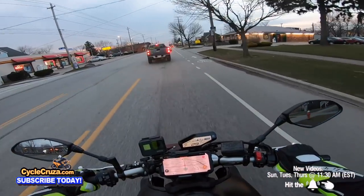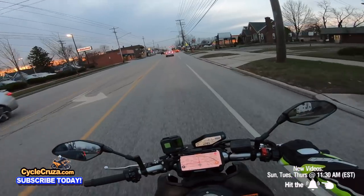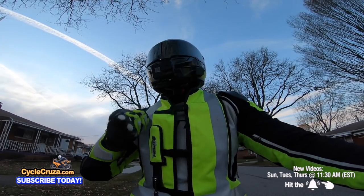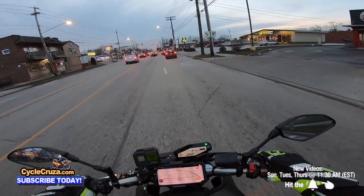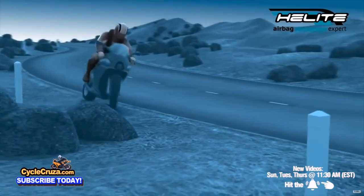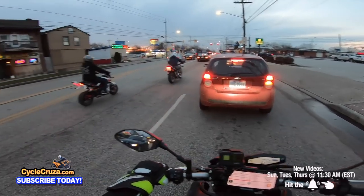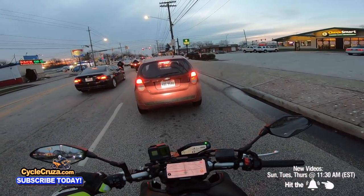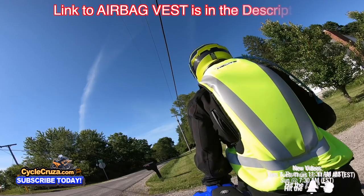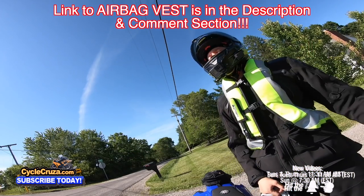Defensive riding. I'll reiterate — airbag vest, guys. Because if you do get nailed by a car and get ejected from the bike, this airbag vest is going to help keep you safe. It's going to inflate and protect your vital organs, your spine, everything. It's worth its weight in gold, guys.